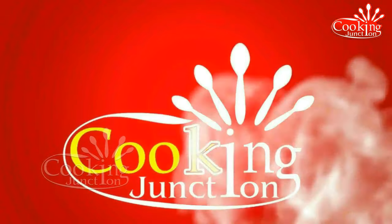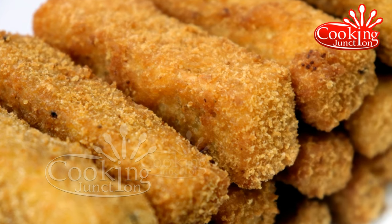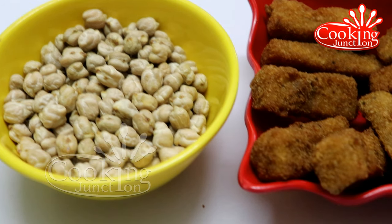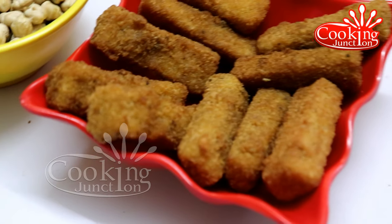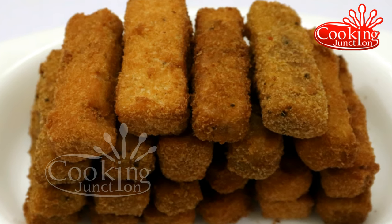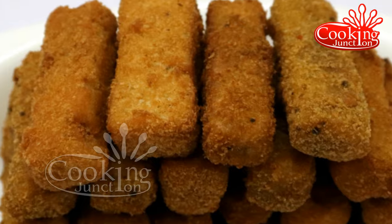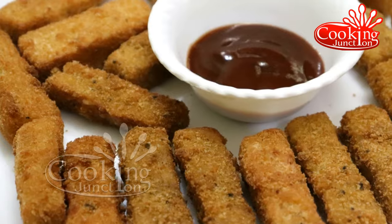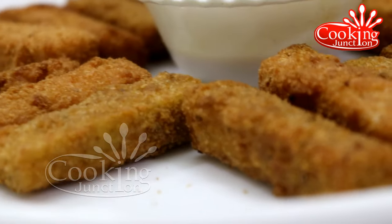Welcome to Cooking Anshan. In this video, we will make a different snack recipe. It is healthy and contains a lot of protein. The taste is very good.